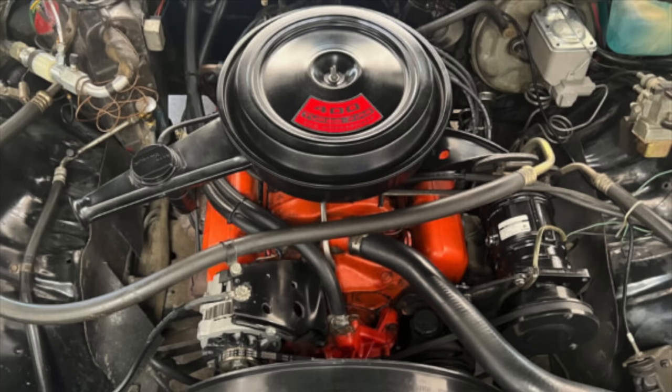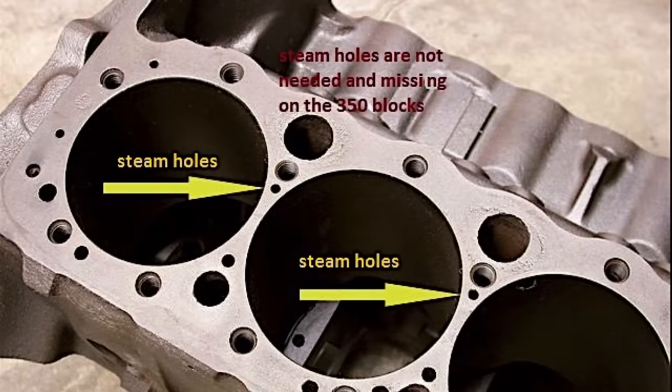The Chevrolet small block 400 was introduced in 1970 and had a 4.125-inch bore and 3.75-inch stroke. It was the largest bore of any Chevrolet small block, and it necessitated a couple of modifications to the block versus engines like the 350. Given the large bore, the 400's cylinders were Siamese — meaning they effectively touched — and therefore required steam holes in the block as well as the head gaskets to ensure adequate cooling could be provided to the engine cylinders.